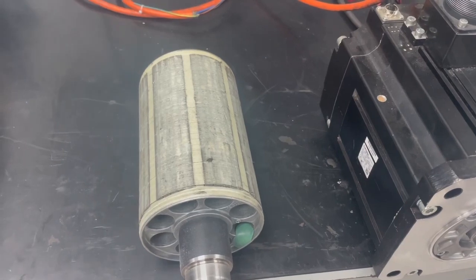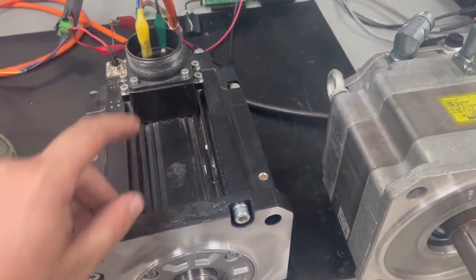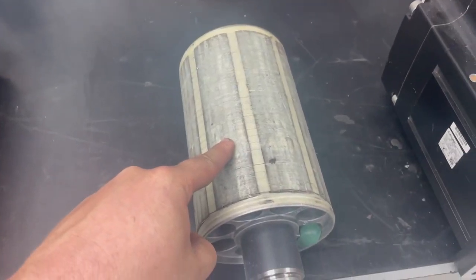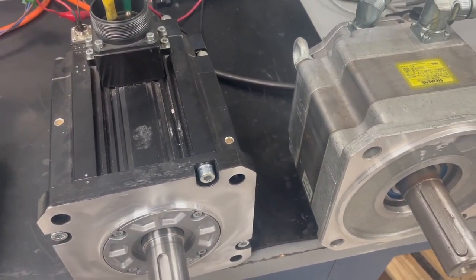Most servo motors have what is called a permanent magnet rotor, as you can see here. When the windings are excited, there is a relationship between the magnetic fields of the stator and this permanent magnet. The drive uses this in order to achieve commutation, which is the rotation of the motor.